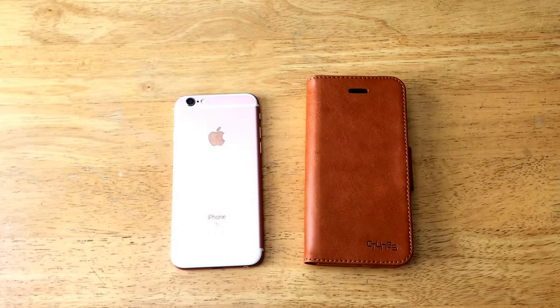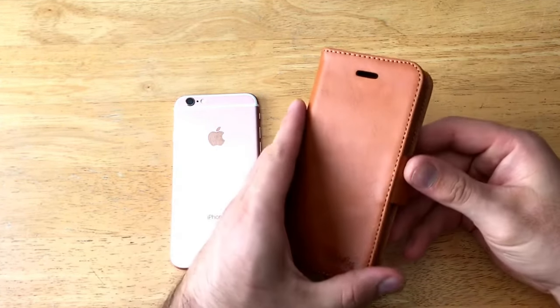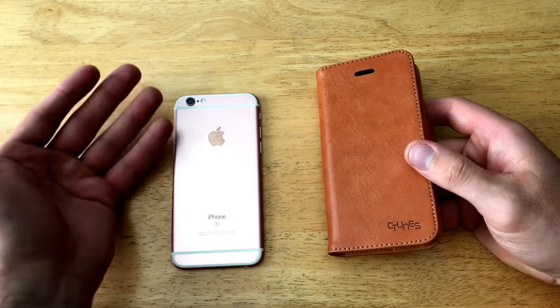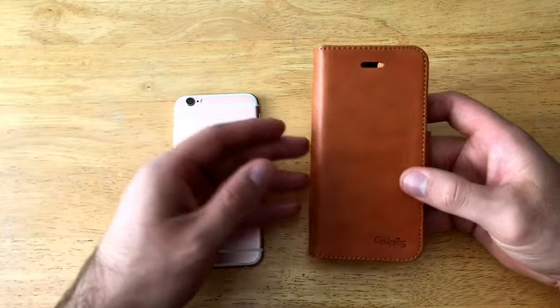There we have it — the detachable iPhone case. This is the flip wallet case for the iPhone 6, 6s, and 7. I'll be using a 6s to demonstrate, and I'll show you where it varies with the 7. The 6 and 6s are pretty much the same.